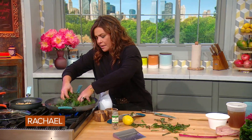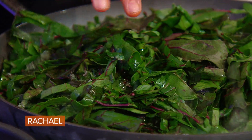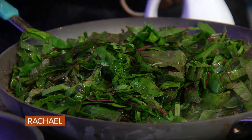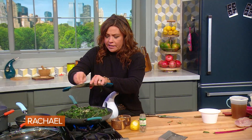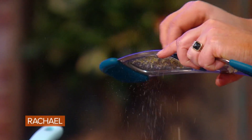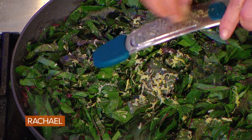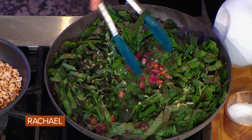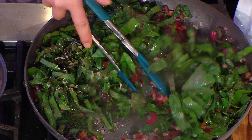Now we're going to add our greens to our stems — beautiful red chard. Whenever I cook with greens, I always add some lemon zest and juice at the end. Freshly grated nutmeg highlights the flavor of both dairy of any kind and anything dark green. Just wilt these into the pan when the pasta's just about ready.